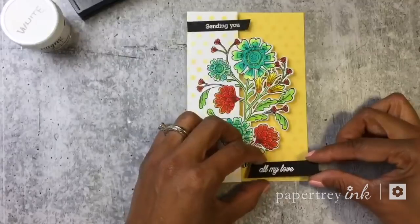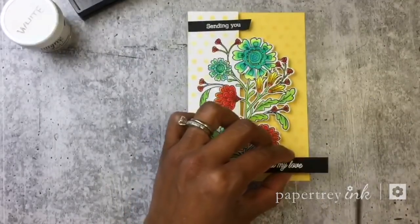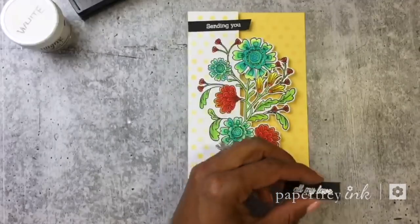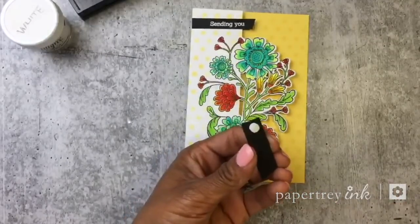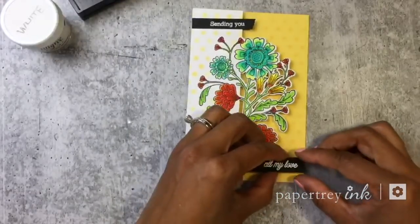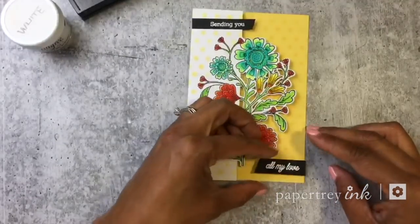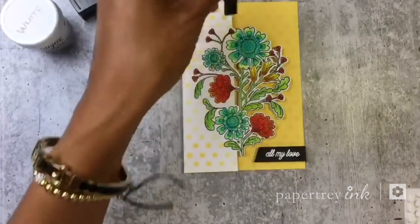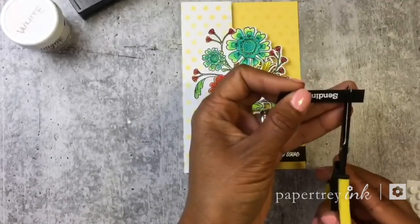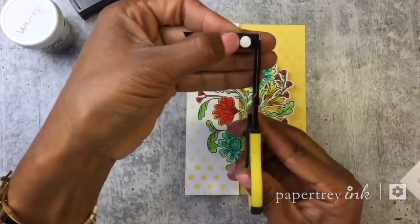I'll snip the sides here so I can add them, trim this up a little bit, take my foam adhesive and add it to the back. I'm going to line it up here on the bottom, do the same thing for the top, and add a little bit more.